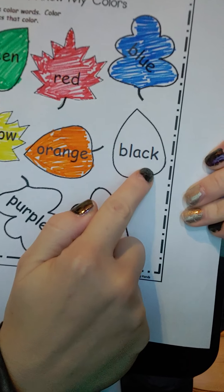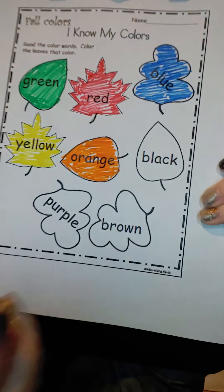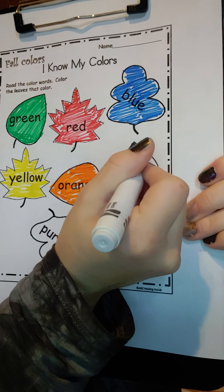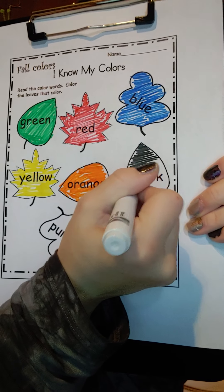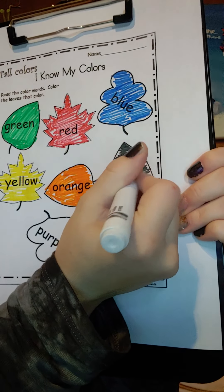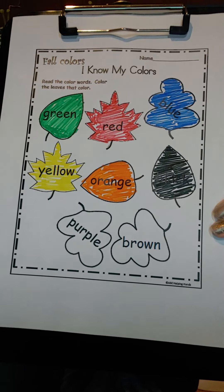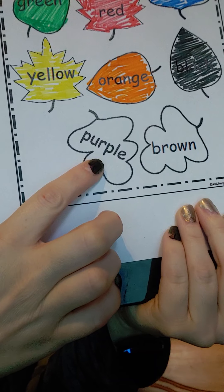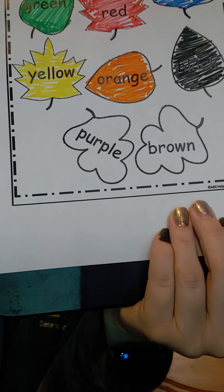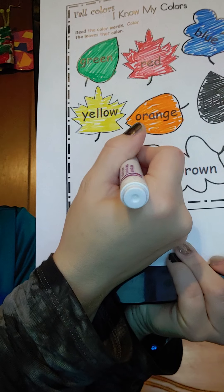This color is black. Go ahead and color this one black. So let's find purple and go ahead and color it purple.